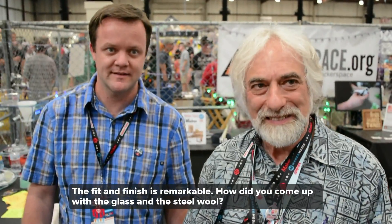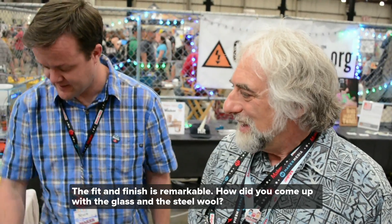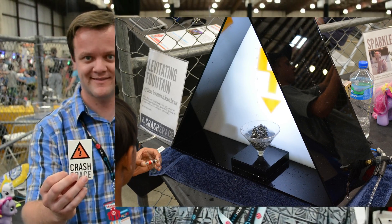The fit and finish is remarkable. How did you come up with the glass and steel wool and all that? It matches the Crash Space logo. See them over there? Yeah, so it matches the Crash Space logo, and then it's the Crash Space booth. We cut that out and it fits together well.